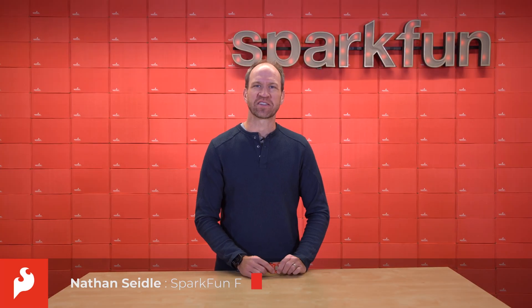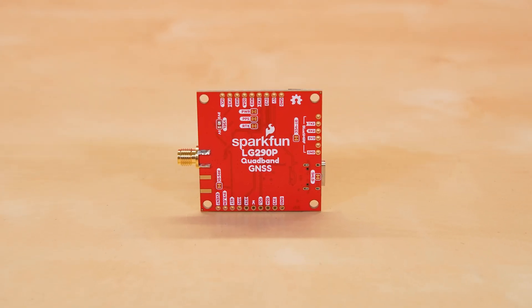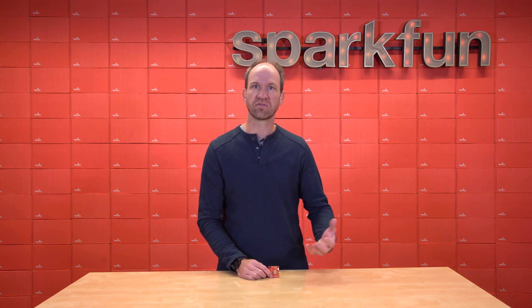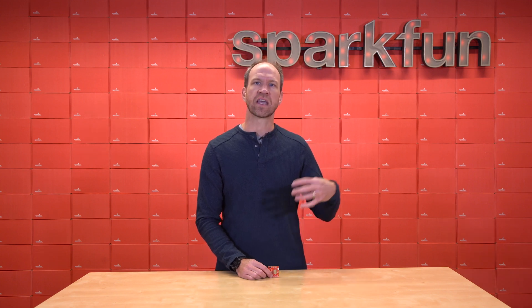Hi, this is Nathan Seidel, founder of SparkFun Electronics, here today with another high-precision GNSS receiver. Quictel has recently released the LG290P. Quictel's been around for a number of years doing cellular modules and different sorts of GNSS receivers, but the LG290P is unique in many different ways, including the fact that it has an RTK engine built in.